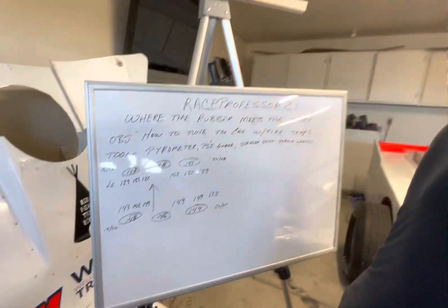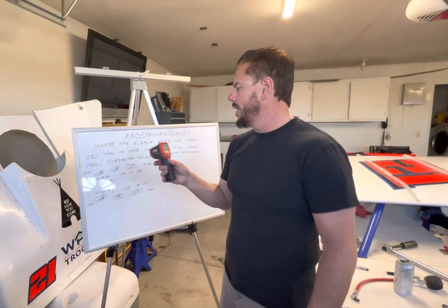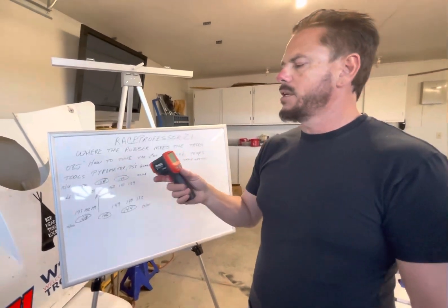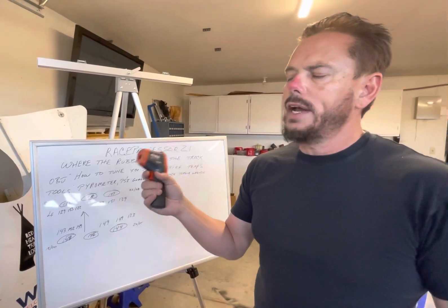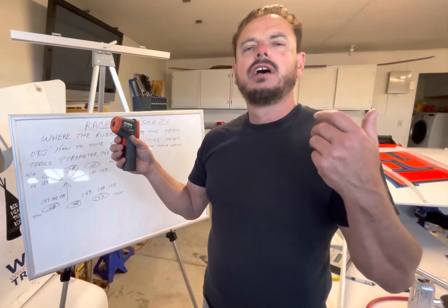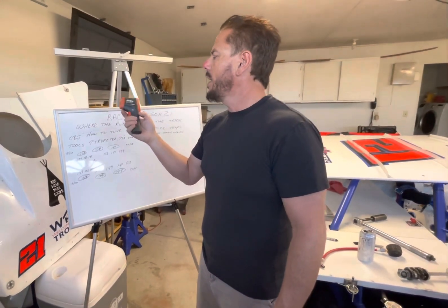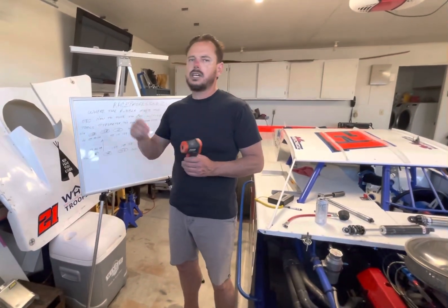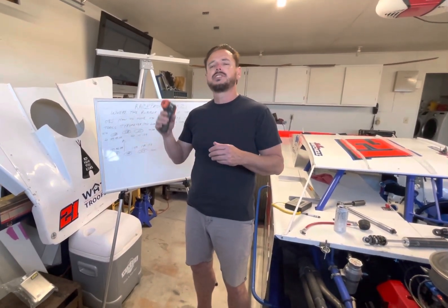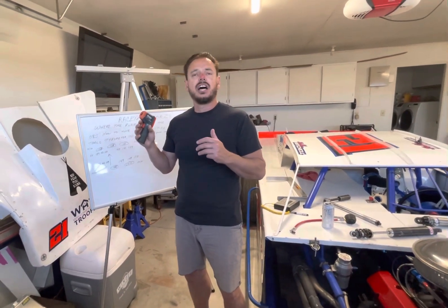The second tool is a little therm gun. It's got a little laser on it — wherever you point it, that's where it's going to read the surface temperature. These are great if you cannot afford or do not have a pyrometer available. You can buy these at Harbor Freight for around $20–$25. The bottom line is it's only going to give you surface temperature. So if you're going to use them for tire temps, you've got to get your tire temps right away as soon as you come off the track. The sooner you get your tire temps, the more accurate they're going to be so you can use that information to dial in your car.